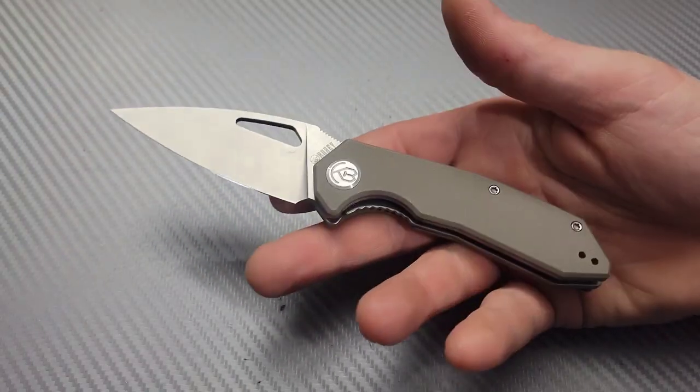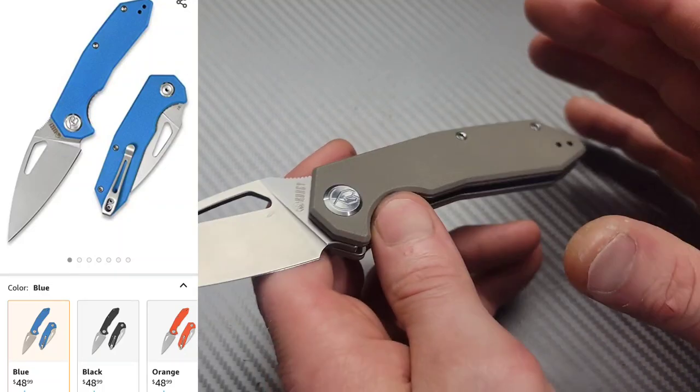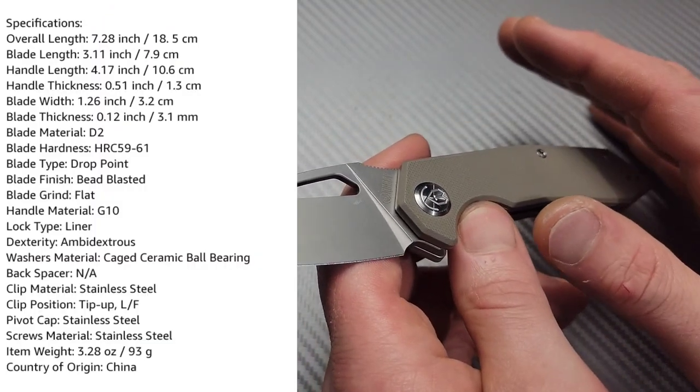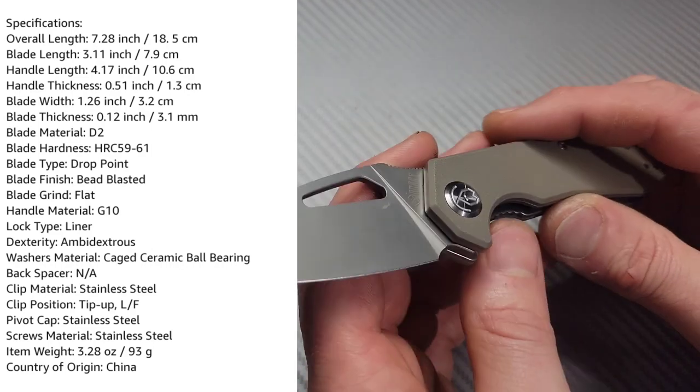Bang! Neves Knives. I'm Jared, and this is the Kubi KU-122. Now, this one has been super surprising to me because it has a weird look to it. I'll give it that.